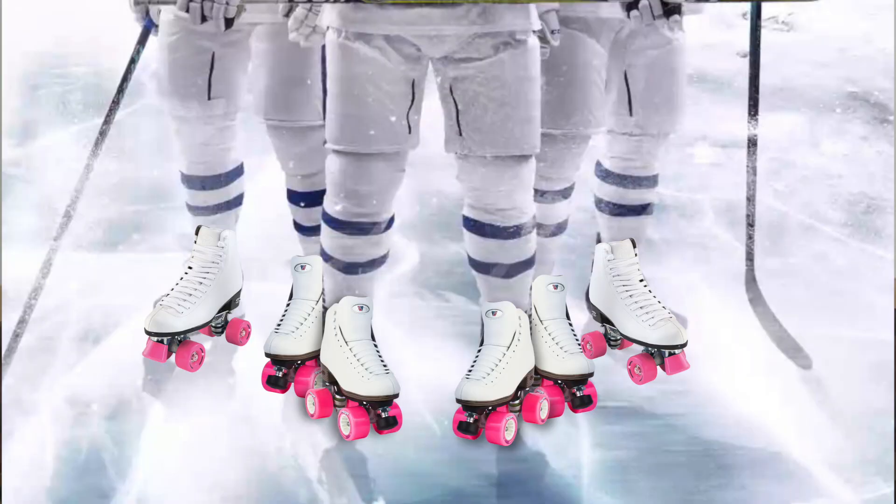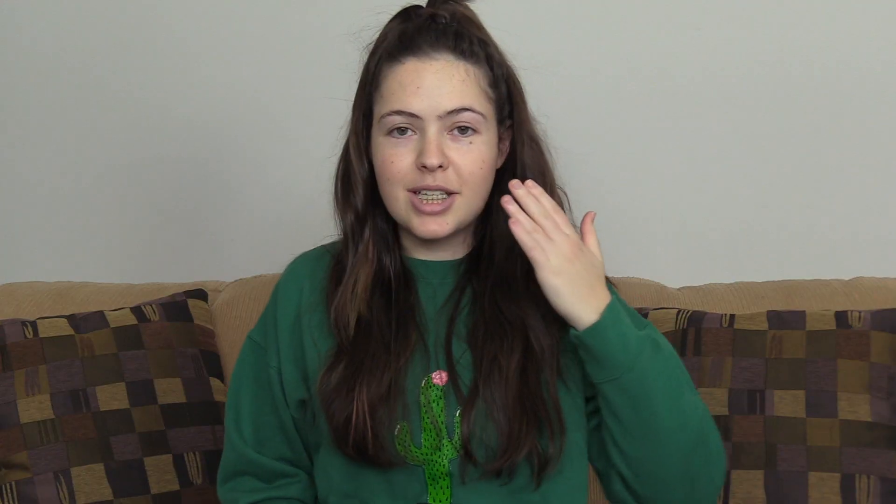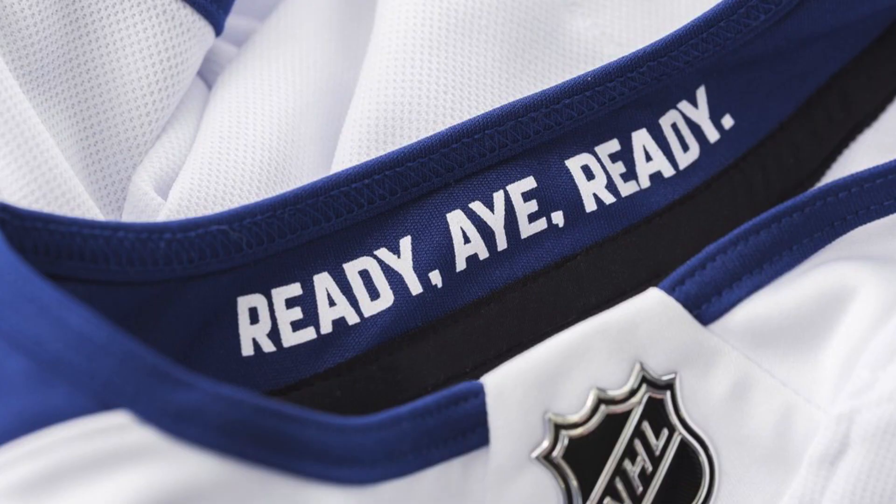I know it's supposed to be a mile, but I'm Canadianizing this. If they really wanted to win me over, they still have time to change this — they would make the skates white and I would be 100% on board with this outfit. Another difference is that the 'honor, pride, courage' that is usually on the collar of the jersey is now on the arm, which has made room for the Royal Canadian Navy's motto, 'Ready Aye Ready.' I had to look that one up.